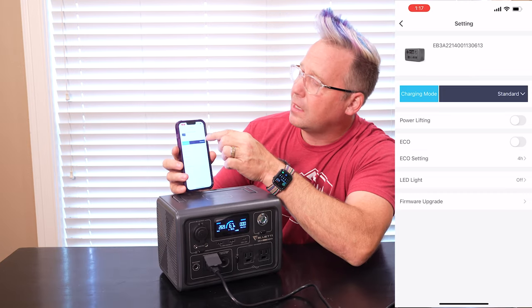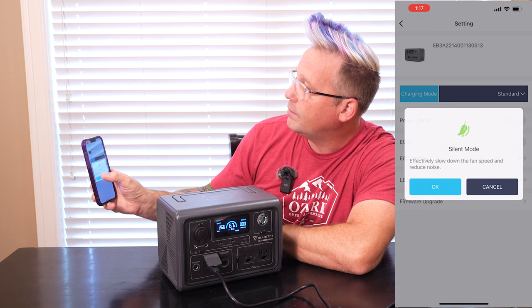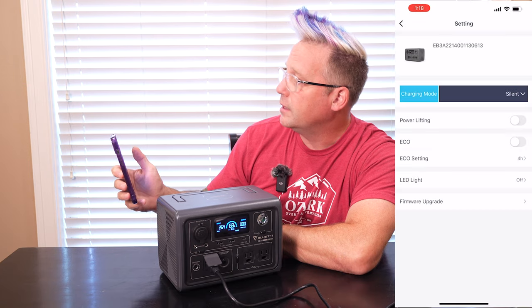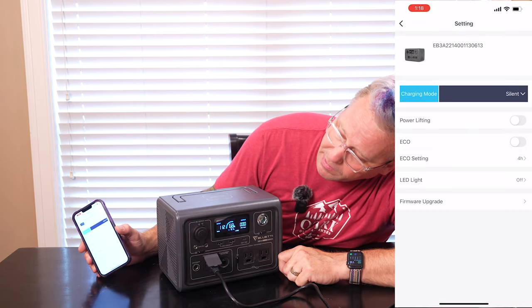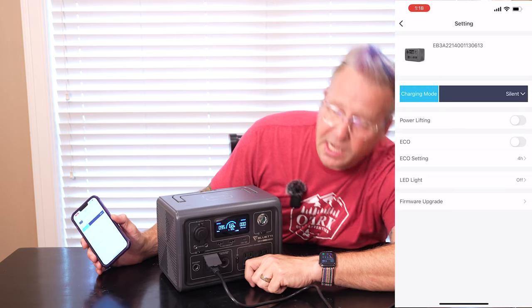But maybe you have an inverter or something that can't handle that much power. Well, in the app I can click on silent mode. It gives you a little message of what it does — it slows down the fan speed to reduce noise, although this thing I've never heard be loud. So now it's in silent mode and you can see the power coming down. It keeps it at around a hundred watts of input on silent mode. So if you need to make sure this is quiet, or if you need to recharge it at a slower wattage, you can.